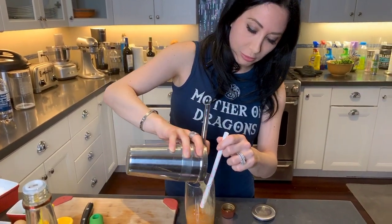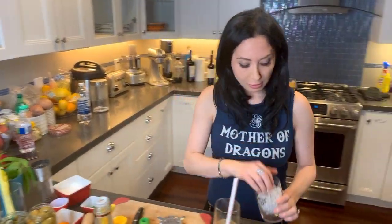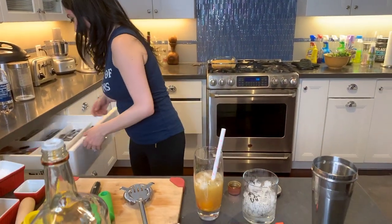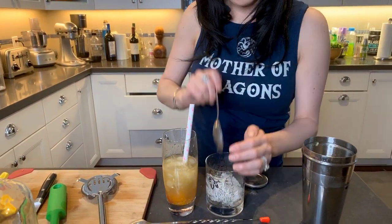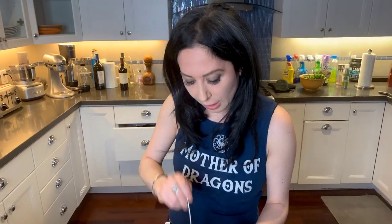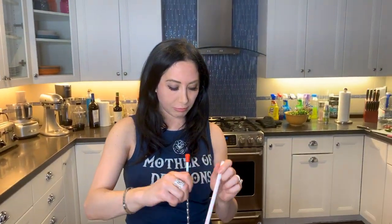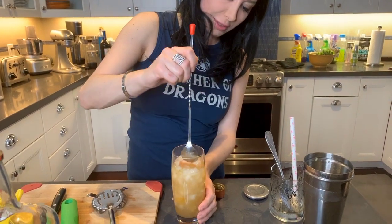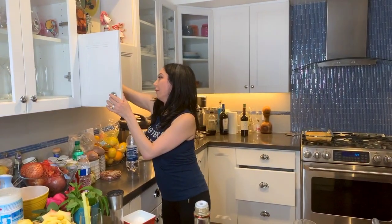We're going to strain this into the glass. I'm going to add some ice - more ice - just get in there. And I'm actually going to stir this because you want to try and bring some of the tomatoes up there. It looks really pretty. And to finish this off, we are of course going to have to add the garnishes.